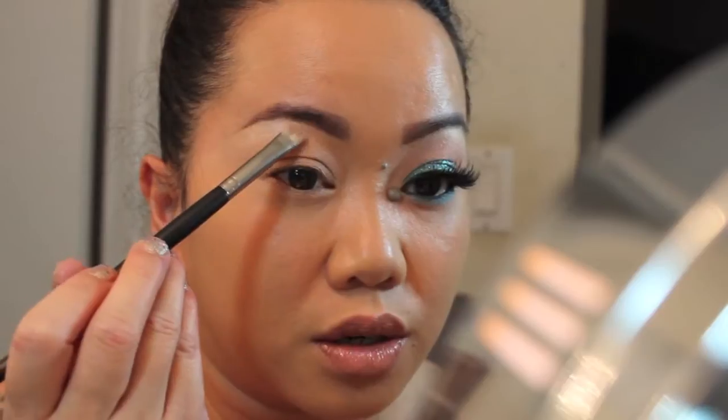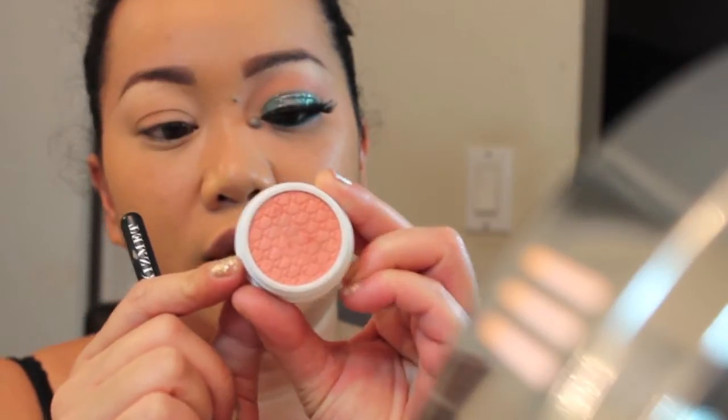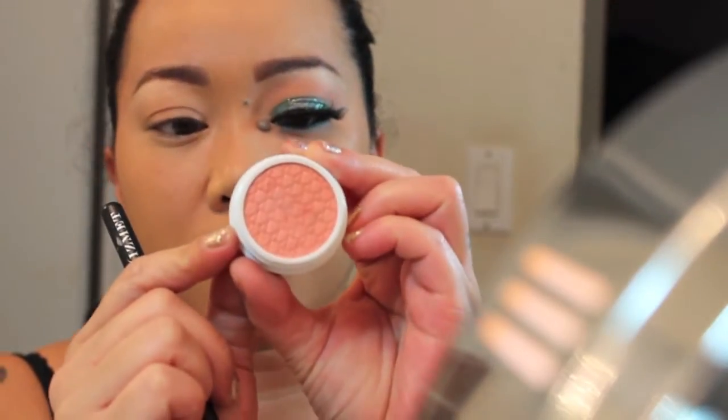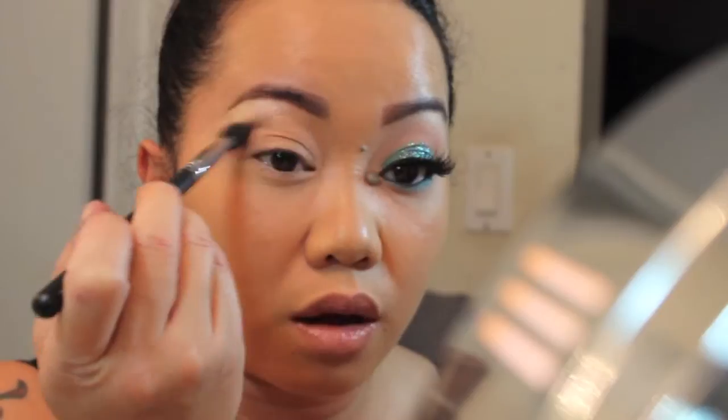These shadows are only about $5 each. As a transition color, I'm going to be using this eyeshadow called Cheeky. It's like a light coral color, and I'm going to use that as a transition color and apply it on my crease.